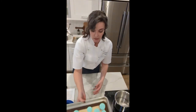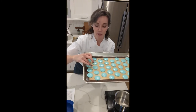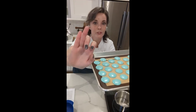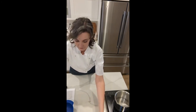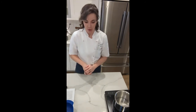Let's check our macaron shells. It's been maybe about 10 minutes or so. The edges are not as sticky, but still sticking to my finger just a little bit — I think this needs probably about five or ten more minutes. I have my macarons far away from my oven over here on the counter, making sure it's not too warm while they're drying.